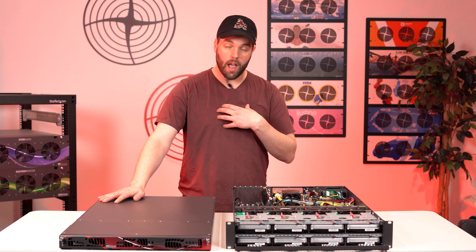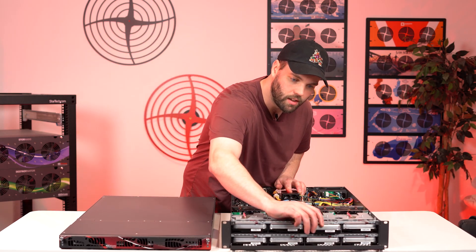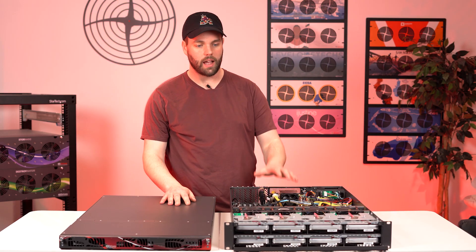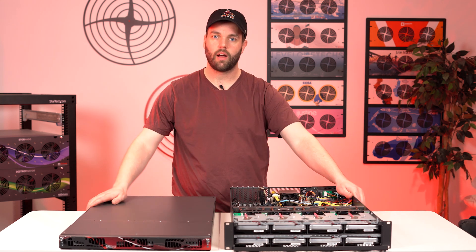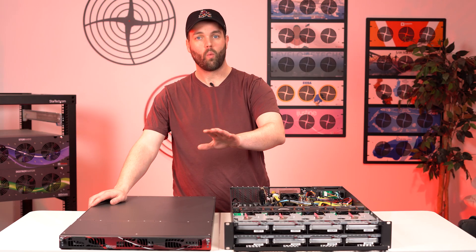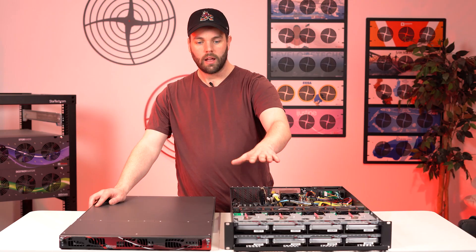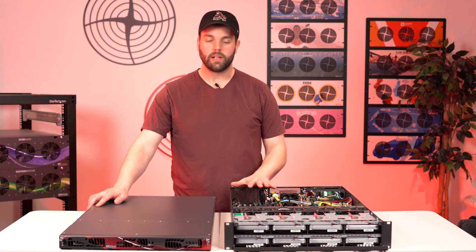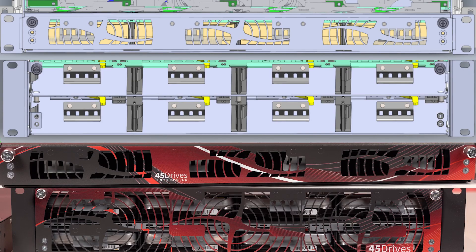I personally am over the moon excited with the design the team has put into this. I'm going to do another drive removal real quick because I love the sound of it — listen to that, and that click back in. I want to stress again, the mechanicalness of this is beautiful. We can't wait for you guys to get your hands on it. For existing MI4 and C8 customers, don't worry — it looks very similar to the other one due to the front panel, and it operates the same way. Electrically, form, fit, and function, it's going to feel like the same box. You can add these to your Proxmox clusters, your Ceph clusters, or just more single servers.